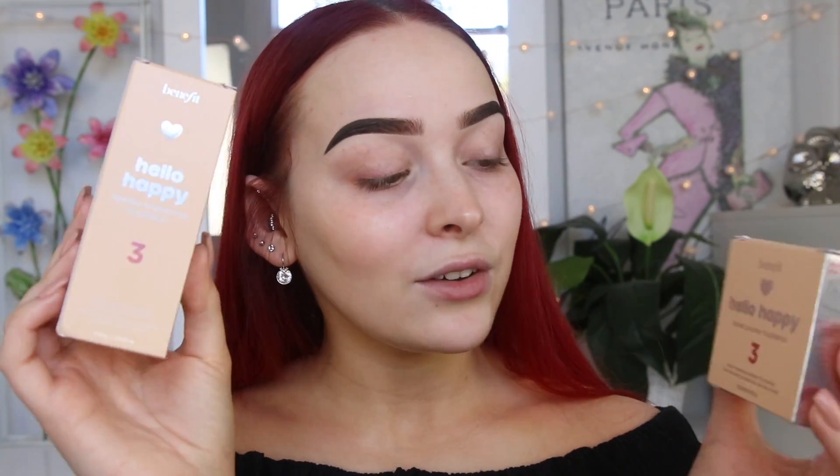While I let that soak into my skin, let's talk foundations. I have here Benefit's new Hello Happy Foundations — the Flawless Brightening Foundation and the Velvet Powder Foundation. They both claim to have 12-hour long wear. The liquid claims medium coverage with SPF 15, and the powder has a brush and sponge inside — brush for light coverage, sponge for medium. It also says it's breathable with a velvety smooth finish.